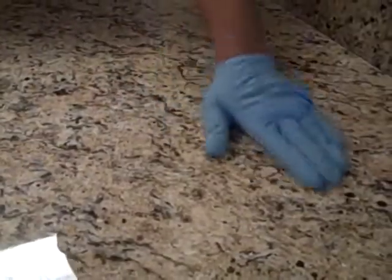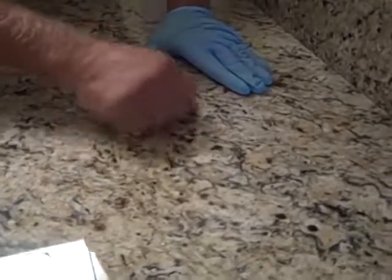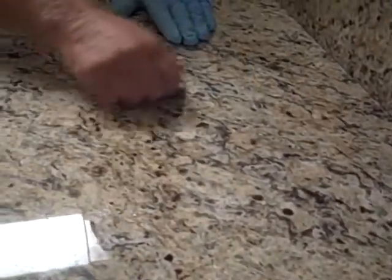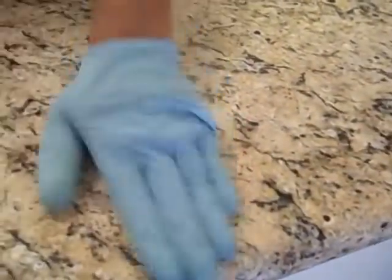We've found some food residue on the countertop. Take a standard razor blade at a 45-degree angle and just slide it to remove any residue. This is also from installation caulking and epoxies — they scrape off easily as long as your sealer is on the countertop. Set that aside, continue applying the sealer, and when you find more residue, scrape it off.